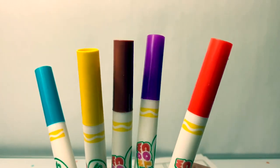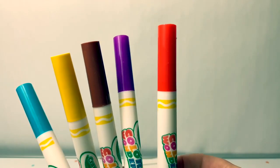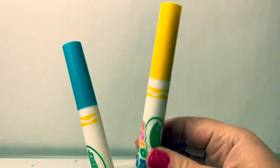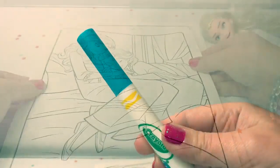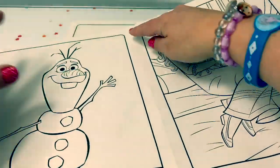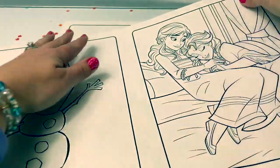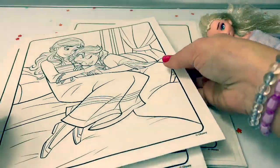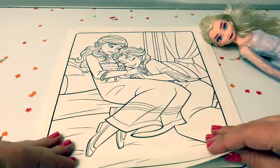Here we have five different colors: red, purple, brown, yellow, and blue. These pages are two-sided and you can tear them down the middle. Let's take a look at all the pages.